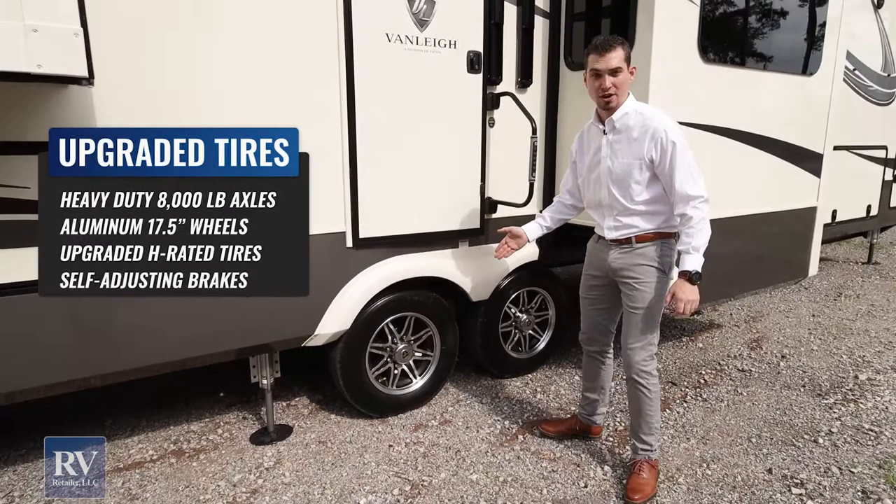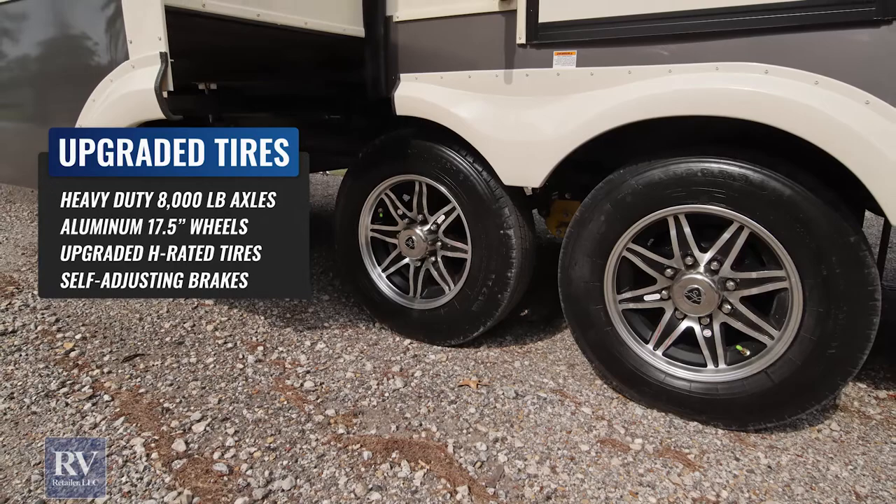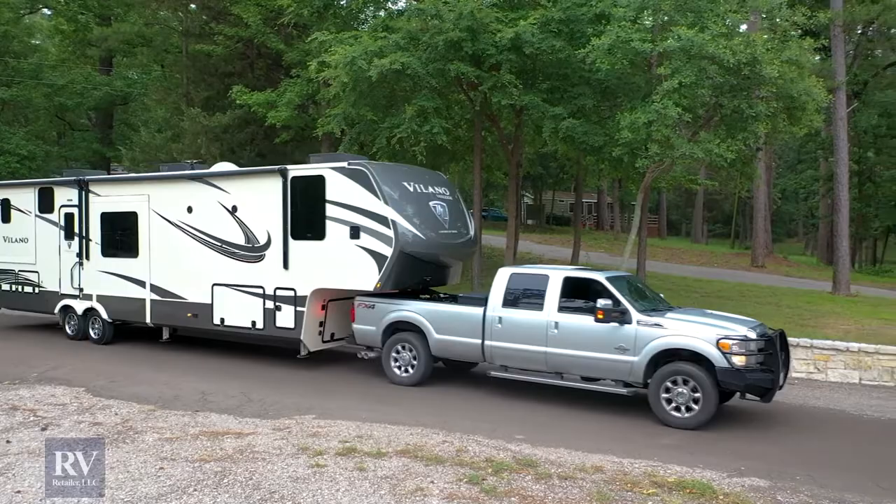One thing you'll notice on this unit is these are 8,000-pound axles with H-rated tires and 17.5-inch wheels. On any Volano, you're either going to have a 7,000 or 8,000-pound axle. Most manufacturers in this price segment are going to be at 5,000 or 6,000-pound axles with an E-rated tire. This is truly made for a customer who's going to spend a long time in it and take it across the country to some beautiful areas.